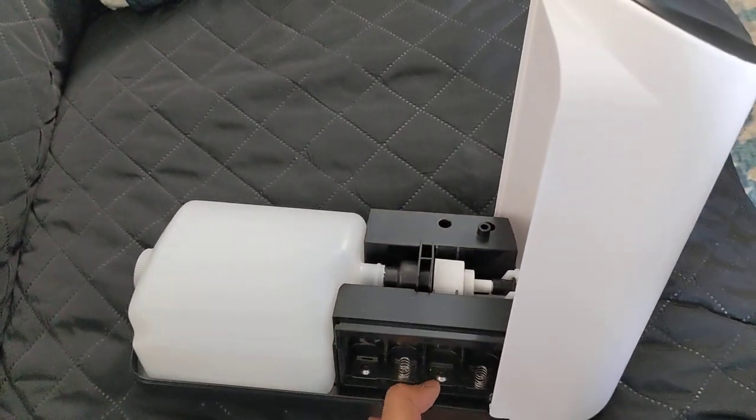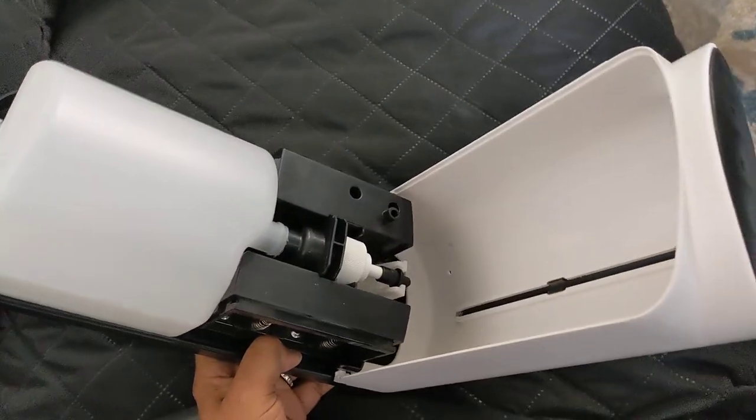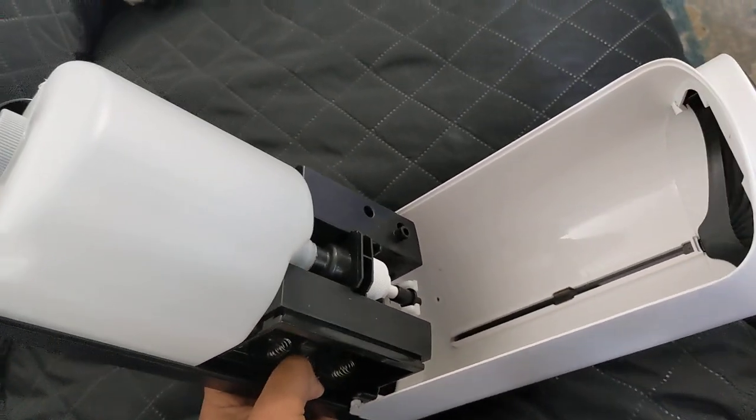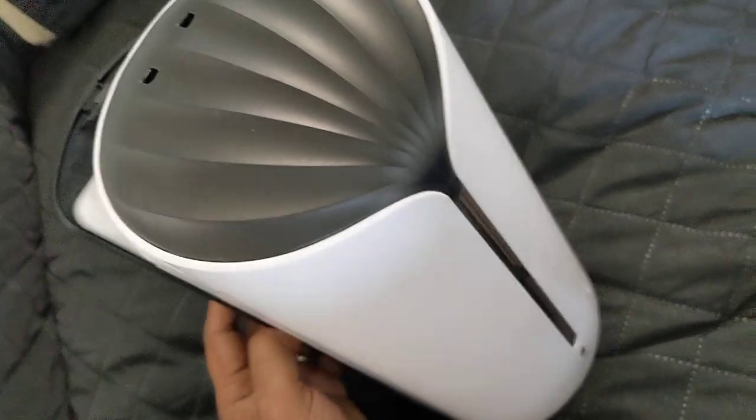This is the automatic sanitizer and soap dispenser we got for our restaurant. This looks to be quite industrial, so let me show you how this thing works.